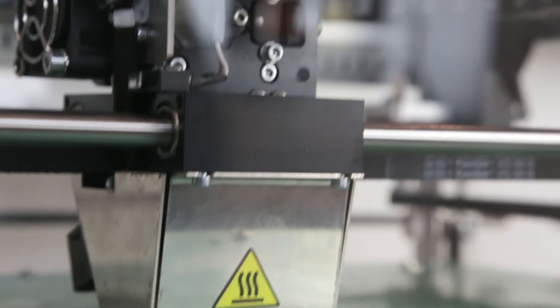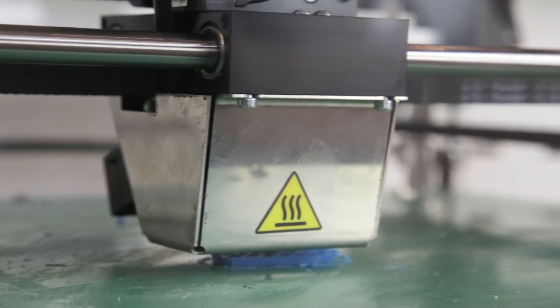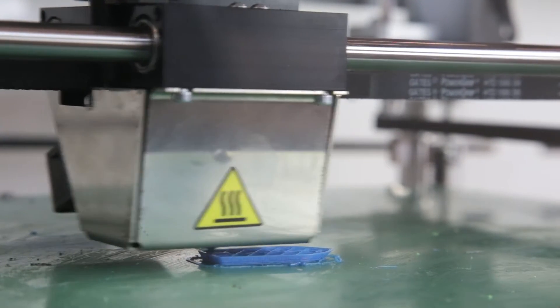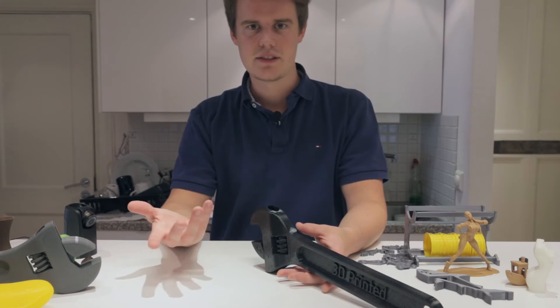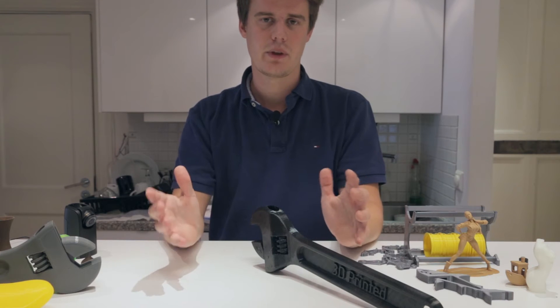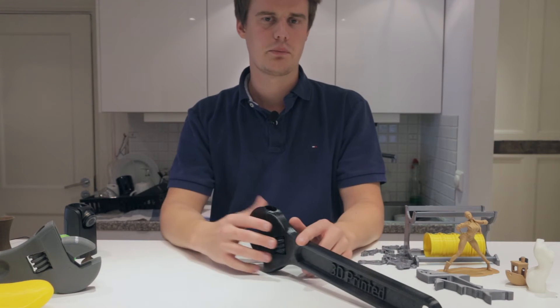On top of that, you can use several materials. It's a direct drive extruder with a 0.5 millimeter nozzle — you can also get it in 0.3 or 0.4. But 0.5 is enough for that big volume, and it's actually pretty good to have a 0.5.